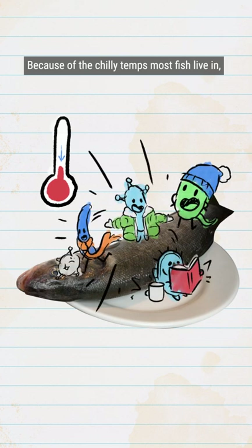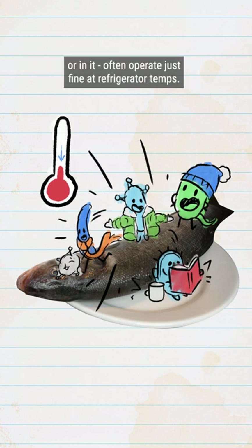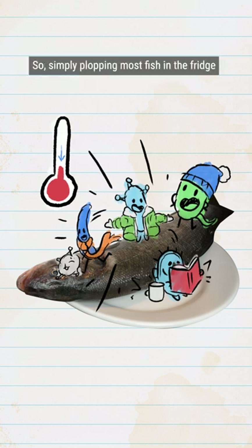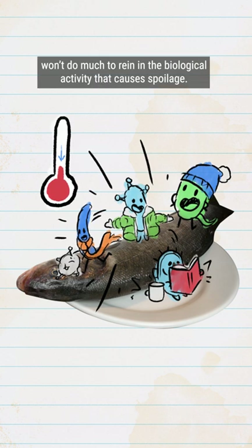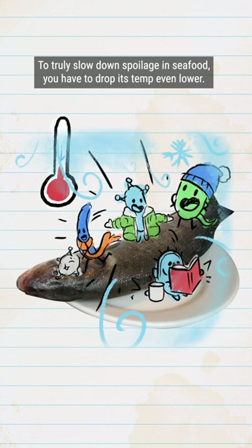Because of the chilly temps most fish live in, the enzymes inside fish and the microbes that hang out on or in it often operate just fine at refrigerator temps. So simply plopping most fish in the fridge won't do much to rein in the biological activity that causes spoilage. To truly slow down spoilage in seafood, you have to drop its temp even lower.